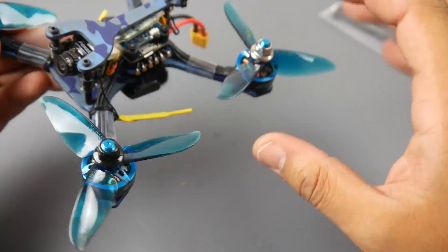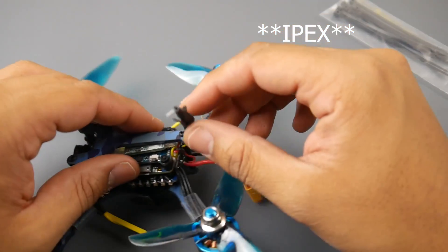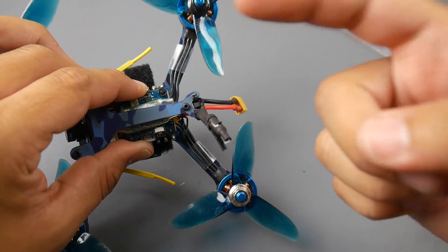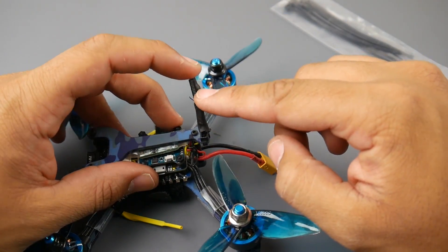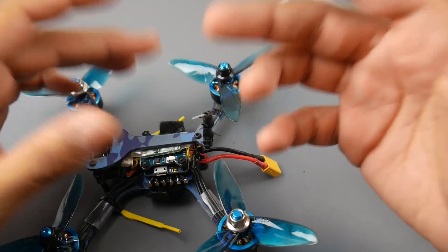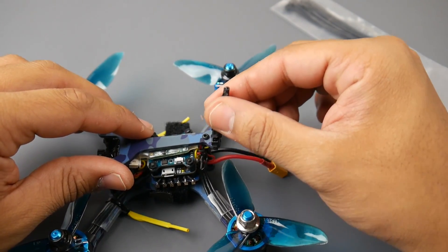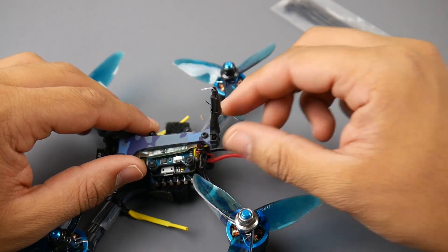The motors and propellers are blue too, keeping with the theme. The VTX antenna is a dipole connected via MMCX, so you can replace it if needed. However, it doesn't come mounted stiffly. What I did was use one of the two holes on the frame, routed a zip tie straight up, cut it right there, held the antenna to it, and added heat shrink. This keeps it away from the propellers — important because if the antenna gets chopped, you can burn your VTX. It held up through a couple of crashes.